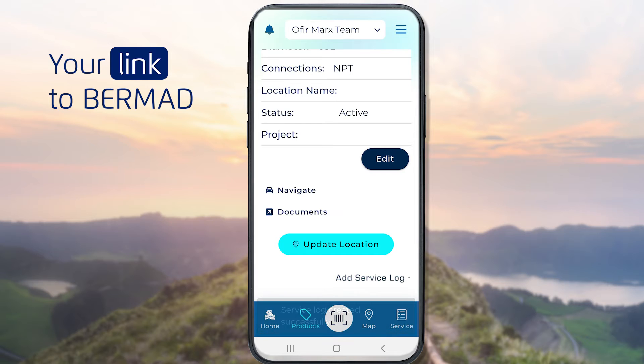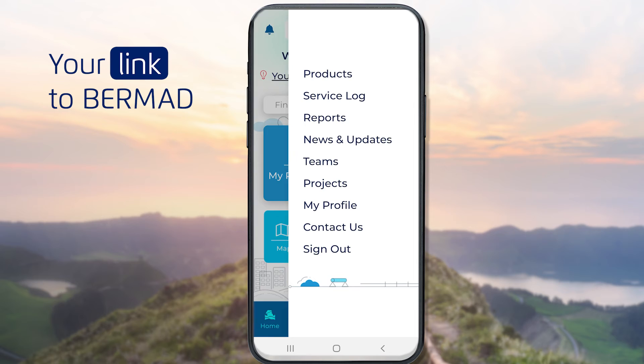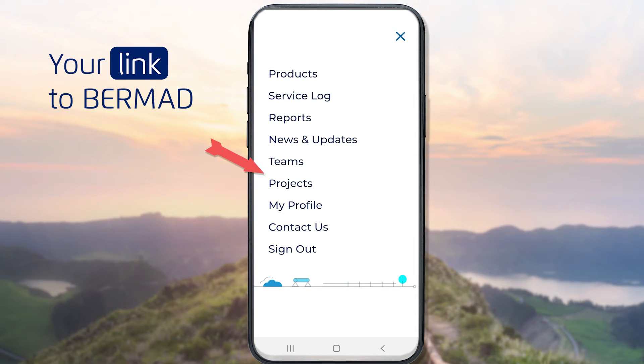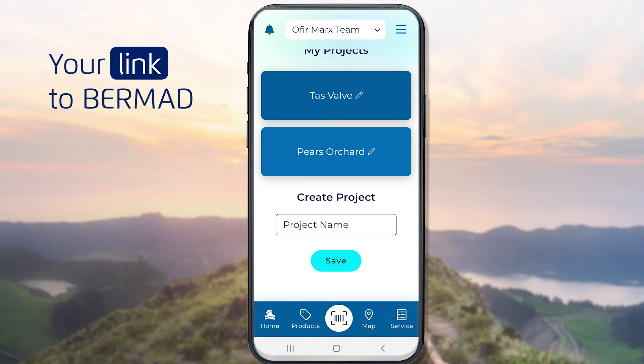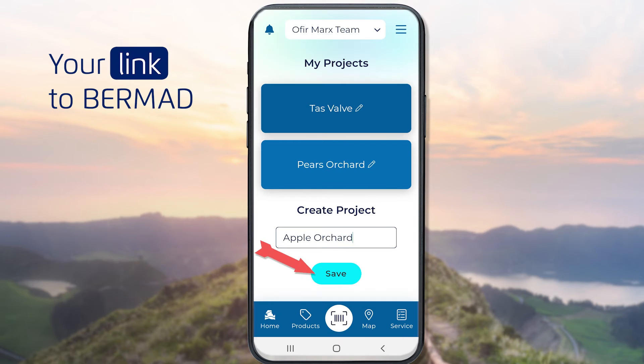At any point, you can click the Home button at the bottom to get back to your home screen. There you have options to quickly access all of the products that are shared with you and the service logs that are assigned to you. Select Projects from the main menu to manage your projects and create new ones. To create a new project, define the project name, then hit Save.